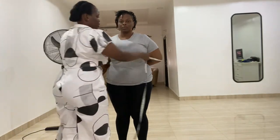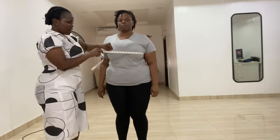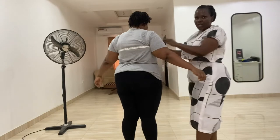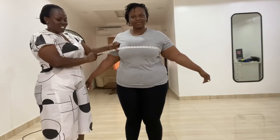Now we go ahead and take our round bust. Please keep your hand down. The round bust is going to be the full circumference at the fullest part of the bust. You can see where the tape measurement sits at the back. The round bust is 51 inches.